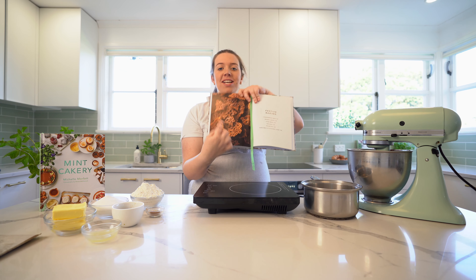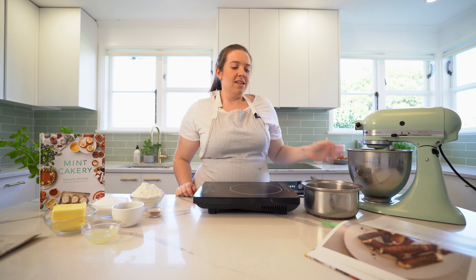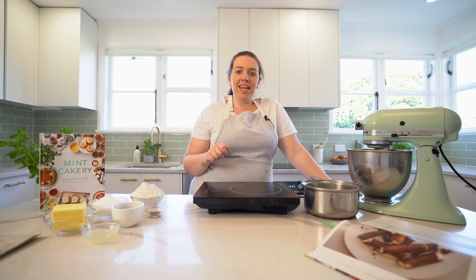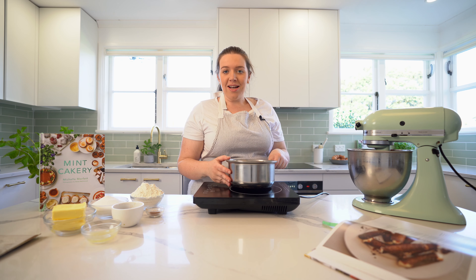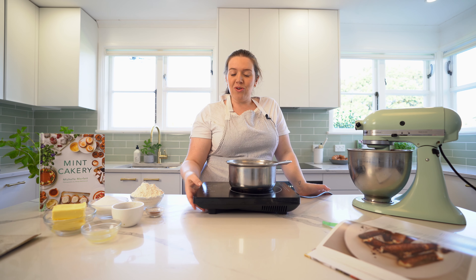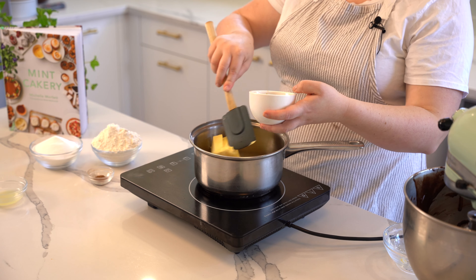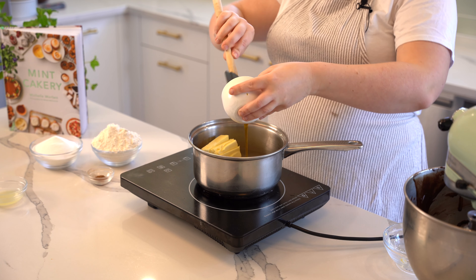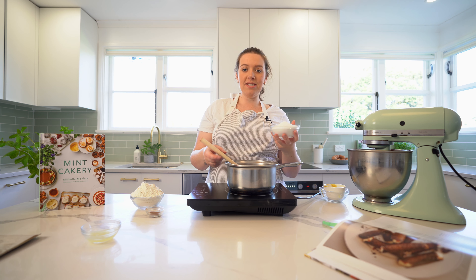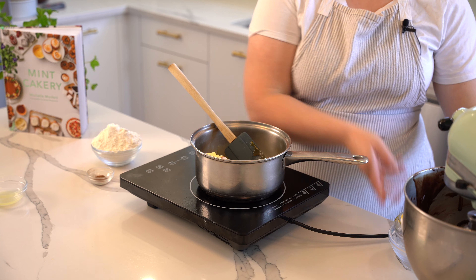I like brandy snaps because they are quite caramelly and super crunchy, so when you're eating the rich cake you get a crunch of brandy snap. They're so nice with the golden syrup and sugar. We're going to put butter, golden syrup, and caster sugar into the pot. I like to put the butter and golden syrup in first and then the caster sugar so it doesn't catch and burn, then melt that all together.